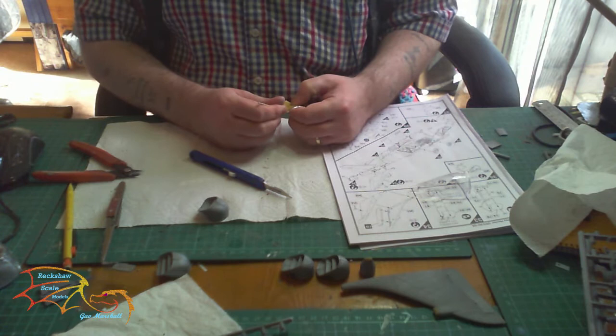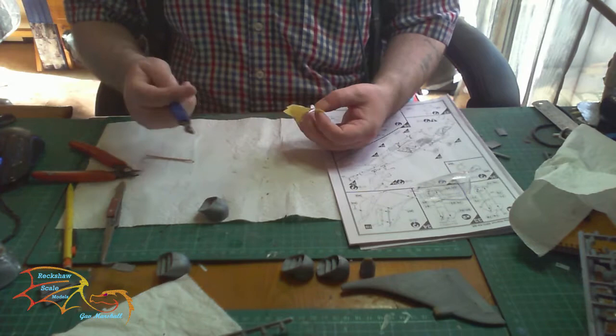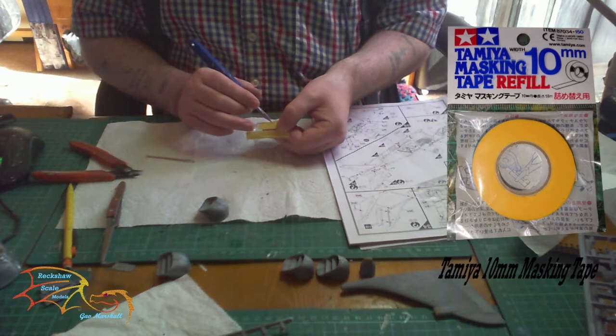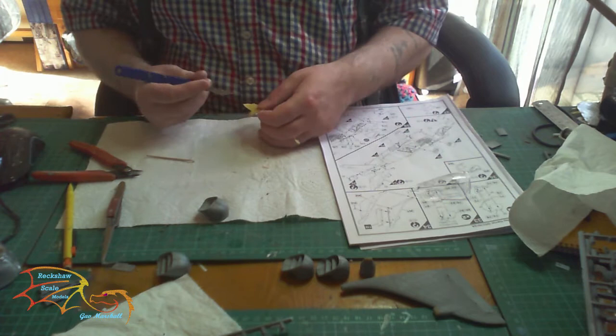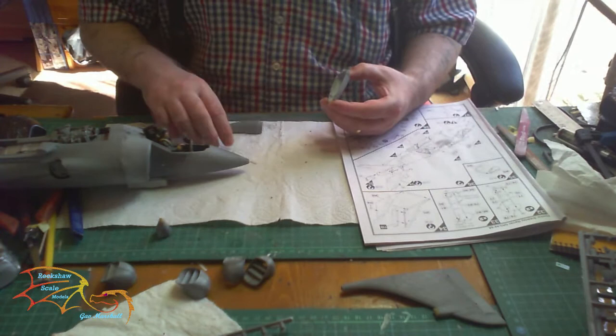Moving onto the canopy and masking. Before I explain about the masking — this canopy is a really thin piece of acrylic plastic, so be careful not to put your knife through it when removing excess. To mask it, I put on some Tamiya 10mm masking tape, ran around with a cocktail stick to secure it at the edges, then took my hobby knife and cut around. Only do this with a new blade — always a sharp new blade — just running your knife down the seam so the tape comes away clean and sharp.